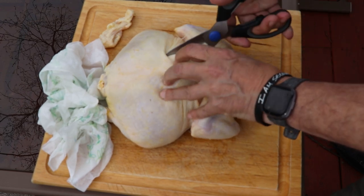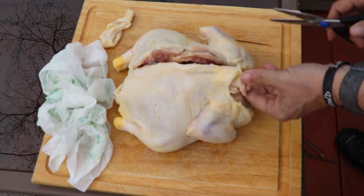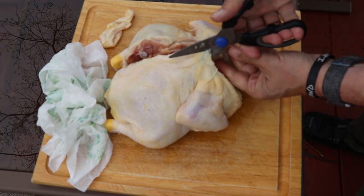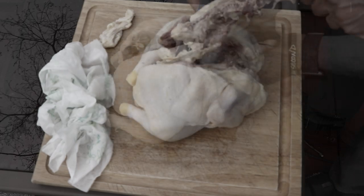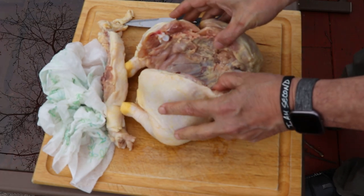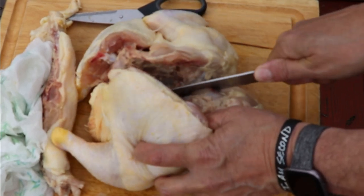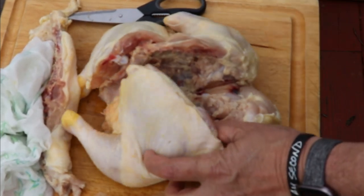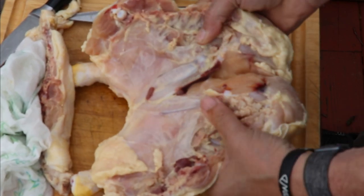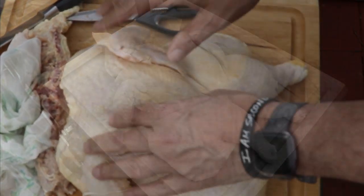Get yourself a good pair of snips and go along the side of the backbone. If you don't have snips you can also do it with a knife — you want to get that backbone out. A lot of people crack the bird but I don't like to do that because it crushes the meat. Instead, take a knife and just cut the breastbone — it'll split right in half. That makes more sense than pushing the meat down.